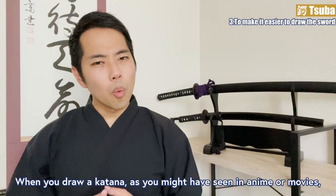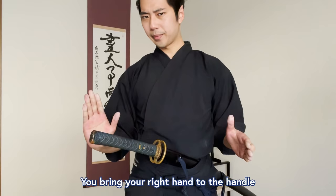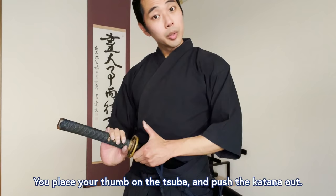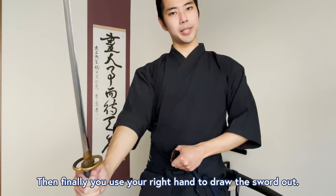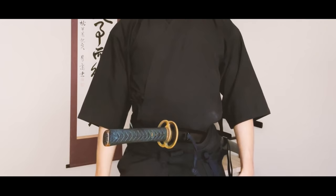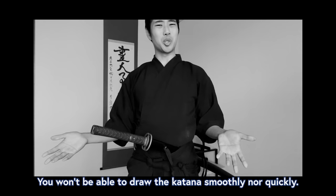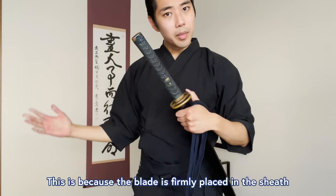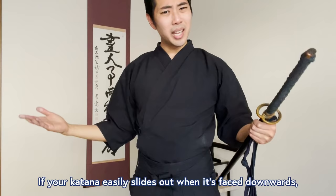When you draw a katana, as you might have seen in some anime or movies, you place your left thumb on the tsuba to draw it. You bring your right hand to the handle and left hand to the entrance of the sheath. At the same time, you place your thumb on the tsuba and push the katana out, then use your right hand to draw the sword. If you try to do this without using the tsuba, you won't be able to draw the katana smoothly or quickly, because the blade is firmly placed in the sheath.